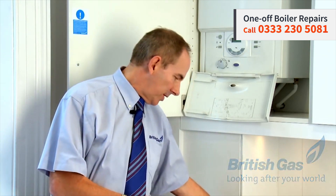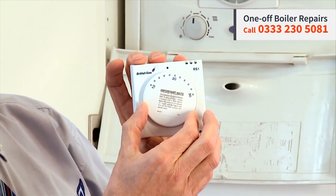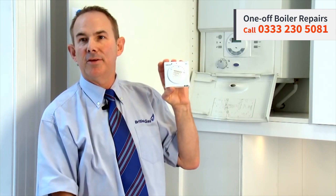Or with this particular one here, you can just turn it down one degree. And as I said before, that could save you £60 a year.